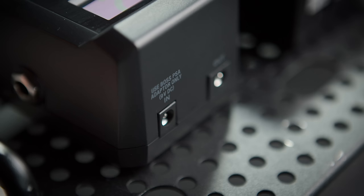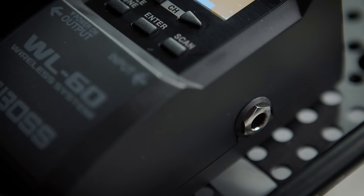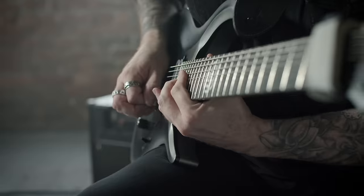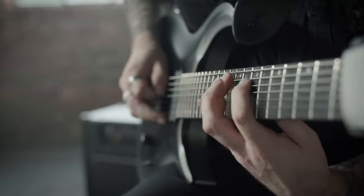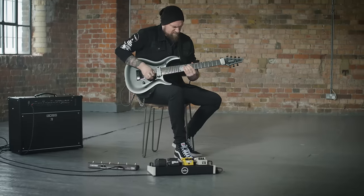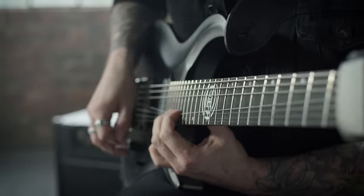On the back there is a DC output for providing power to other pedals via a daisy chain, and a quarter inch input for a cable if you need it. 14 different channels are available to you, so it's possible to use several WL60 systems at the same time with bandmates and make sure there's always a good channel to use.